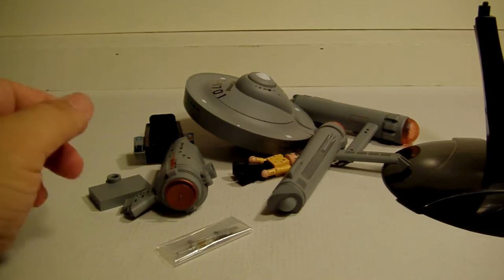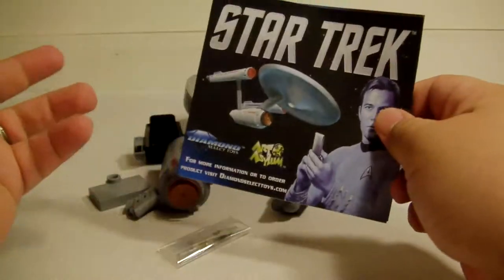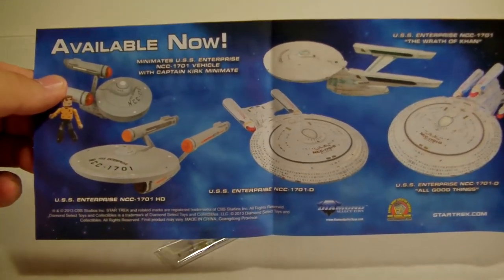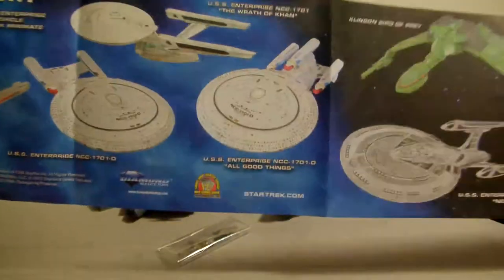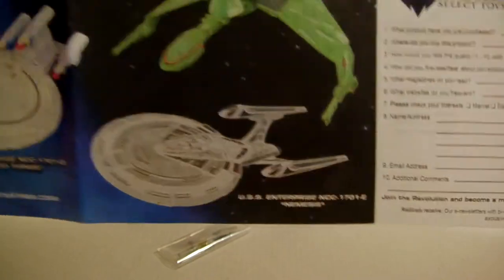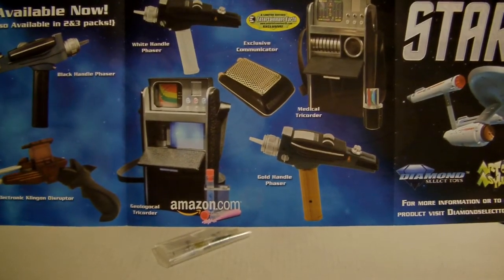It also came with a really cool mini catalog — not a manual, sorry — showing the latest toys. I really miss this from toy companies like Hasbro — nobody does it anymore, but I'm glad they still add it. It shows what's available and what's coming out: the USS Enterprise HD which is like a hundred-something dollars, the Rapid Con version, the Enterprise D 'All Good Things,' the Enterprise E, and I still need to get the Bird of Prey eventually.